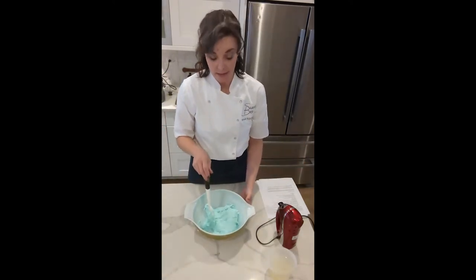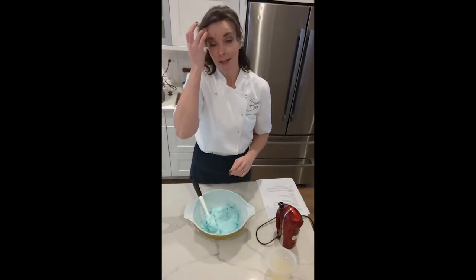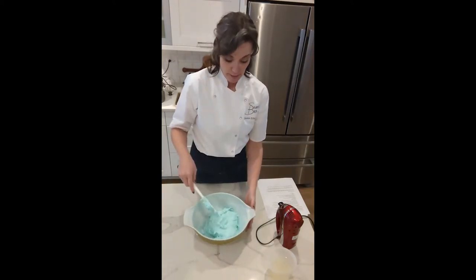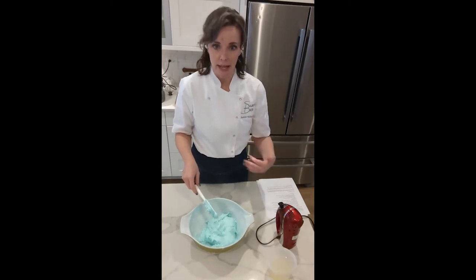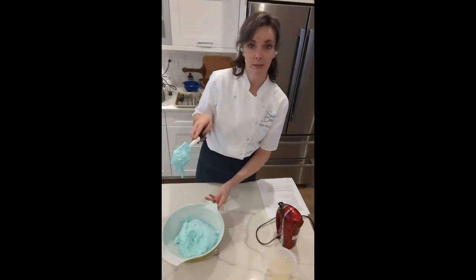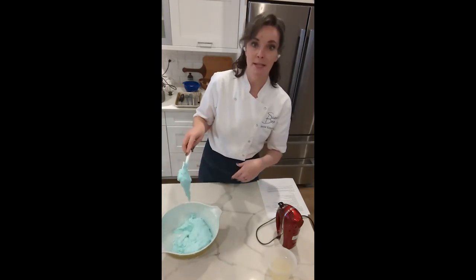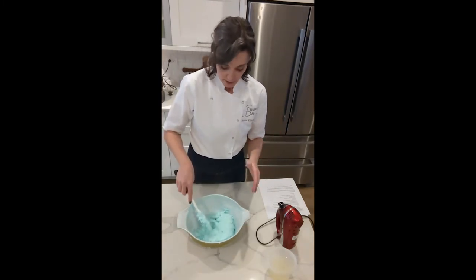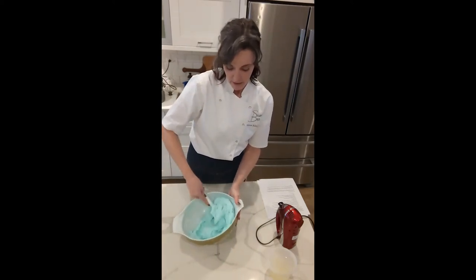We're ready for the final mixing step — the French give this a specific name: it's called macaronage. We've got everything mixed in and now we want to deflate the mixture a little bit. I know — I talked a lot about making sure we have a very stable meringue and a smaller bubble structure, but now we're going to deflate it just a bit. We're going to beat it with our spatula about five times at a time, because what we're going for is a lava-like consistency. Right now it just plops down off the spatula. So we deflate it a little bit to make it looser — five beats, then check the consistency.